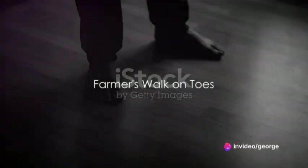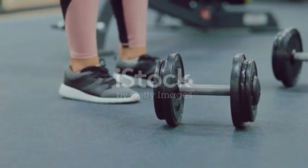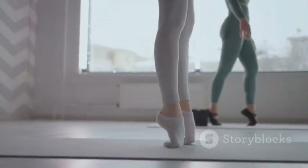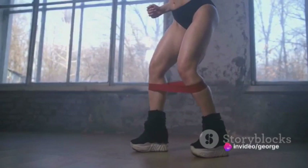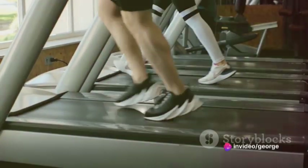Lastly, we have farmer's walk on toes. This exercise is quite simple. Hold a pair of dumbbells at your sides, raise your heels off the ground, and walk forward on your toes. Try to take short, quick steps while keeping your body upright. Aim for 30 seconds of walking.